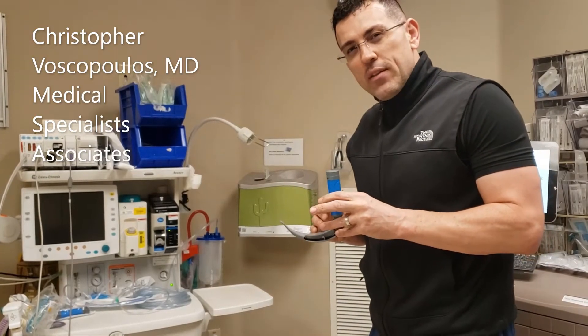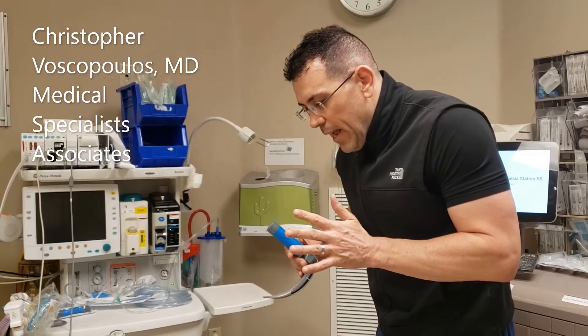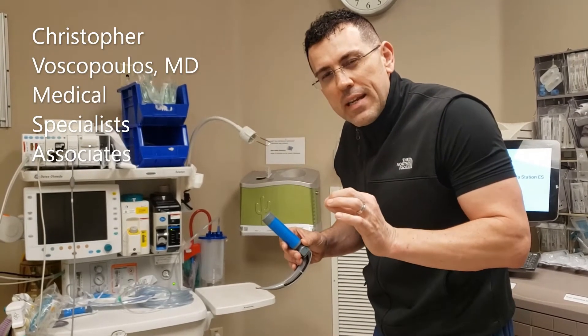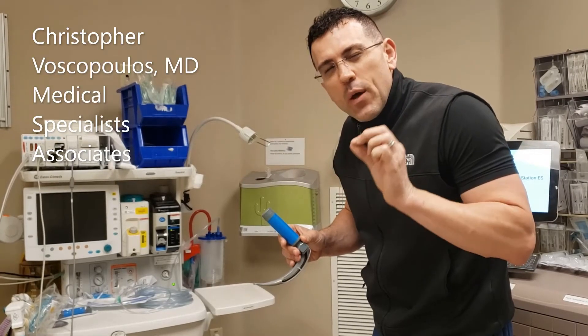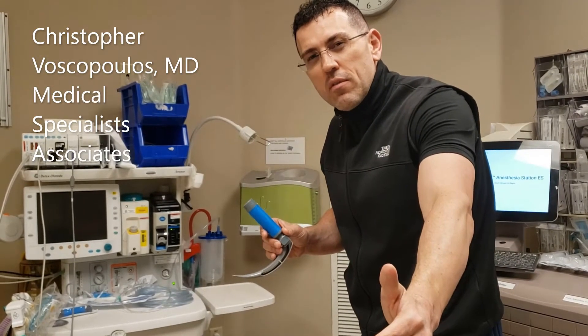Use on the mannequin has several advantages. As I'm demonstrating its use on the mannequin, I can pause and emphasize several important parts of the technique and relevant anatomy that would be difficult to do in a live demonstration. After we master these fundamentals, we'll apply them to a live demonstration in video number two.